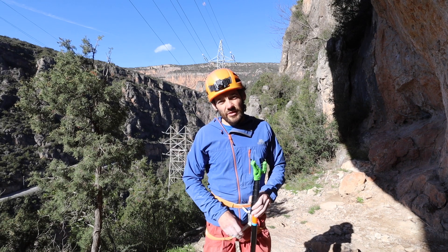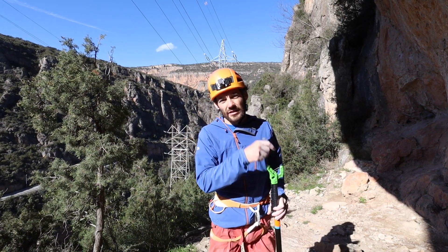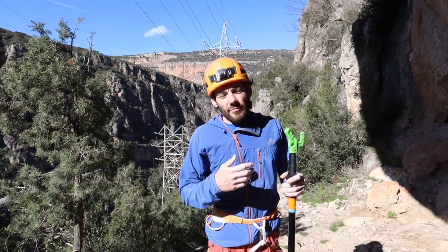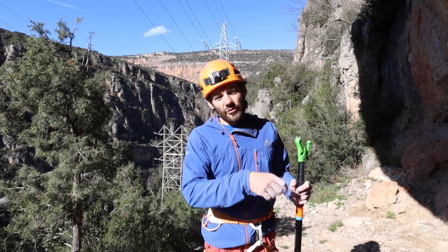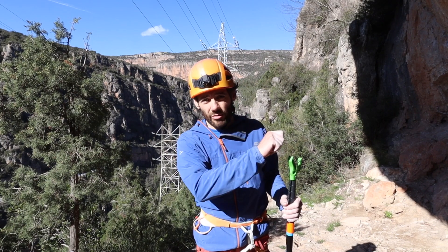There may be a situation where there's a quick draw already in the bolt that you need to get your rope into. Maybe you've done a red point attempt, you've fallen off, you've pulled the rope back through and it's come all the way down to the ground and you want to get the rope back in.